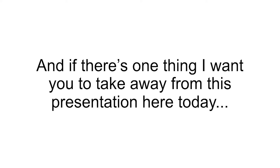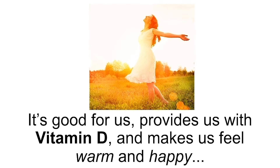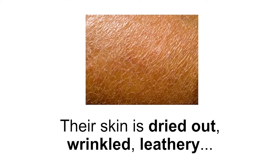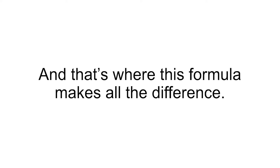I recommend all my patients use Gundry MD Polyphenol Dark Spot Diminisher, because 100% of them are exposed to the sun. If there's one thing I want you to take away from this presentation, it's that your skin needs protection. I love spending time in the sun as much as you do — it's good for us, provides vitamin D, and makes us feel warm and happy. But if you've ever seen someone who's spent years in the sun without protecting their skin, you know the damage sun can do — their skin is dried out, wrinkled, leathery, and covered with dark spots. Unfortunately, sunscreen doesn't do anything to address the glycation process happening beneath your skin. And that's where this formula makes all the difference.